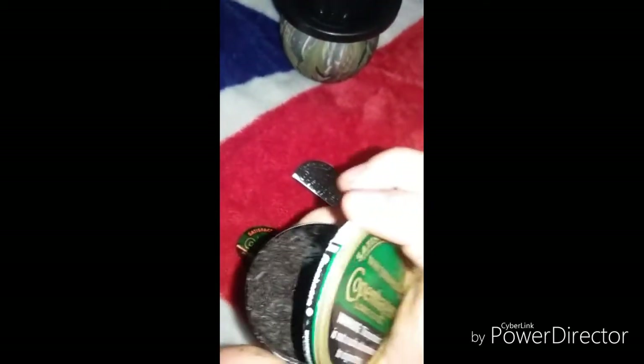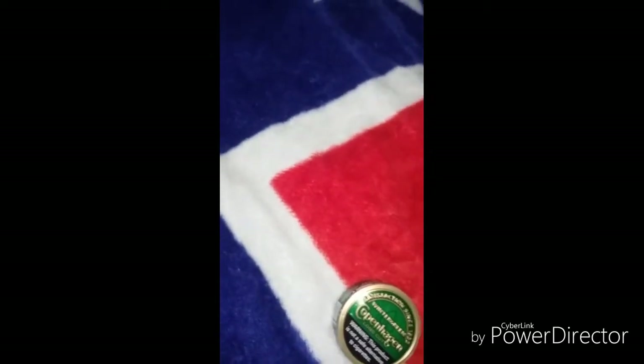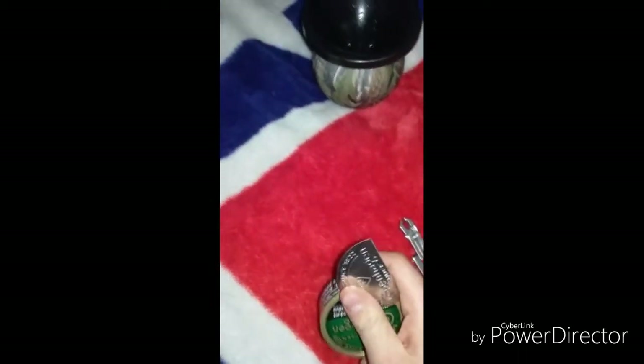Then what you gotta do is take the snuff can — I've got two full cans, so I'm good. You take it, match it up to here, and find where that crease is — where you crack it. Then you bend right there in, like that, so whenever you slide this on top, it slides right into that crease. You can go around your snuff can and crack it.